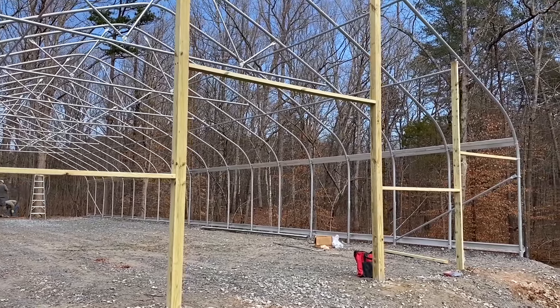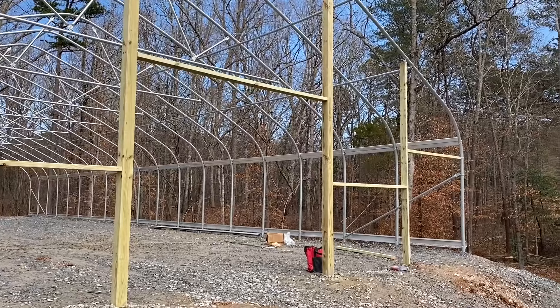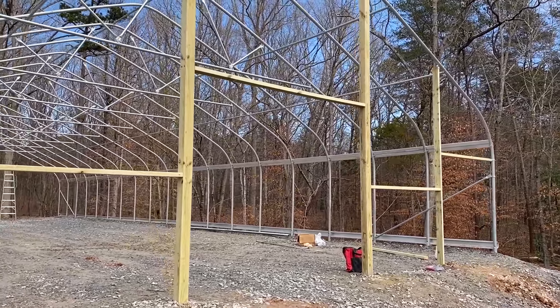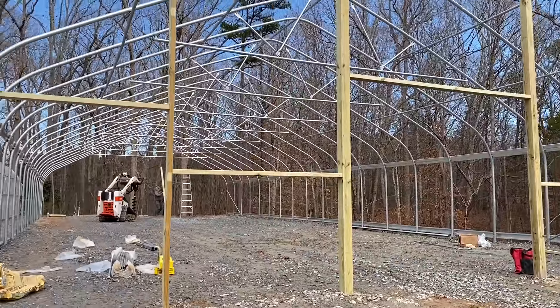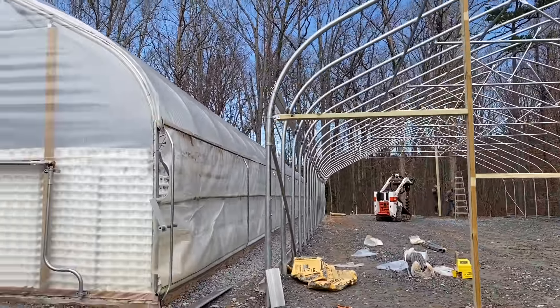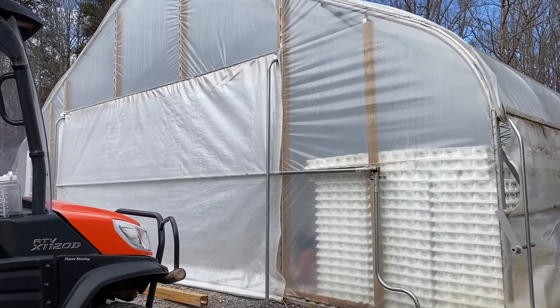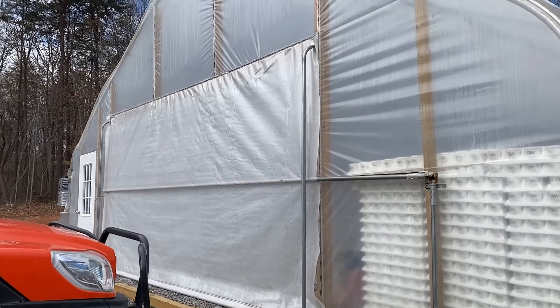Right here is the opening for the sliding door. They still have to add the track and some more framing support, but this is the main structure of the front of the greenhouse. Other than the door, everything is going to be covered in plastic.